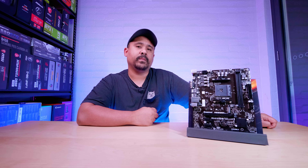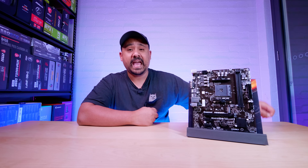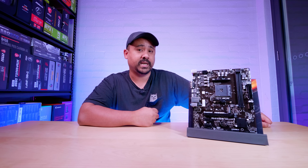As usual with these motherboard videos, these videos are not reviews — they're just overviews so you can get an idea of what physically comes with these motherboards, what is in the box, what's on the board, and all of that stuff. I'm going to take a look at what's in the box and what's on the board. Let's check it out.